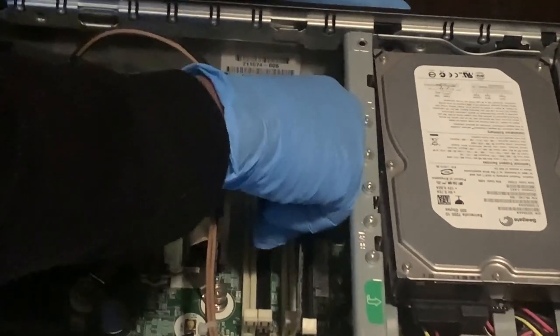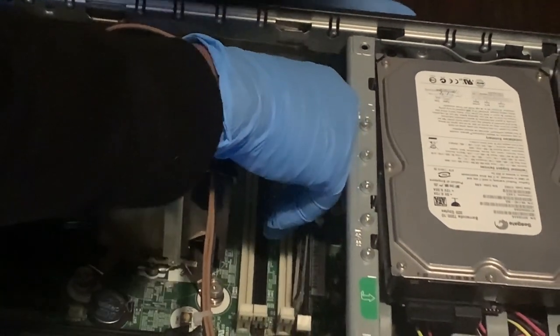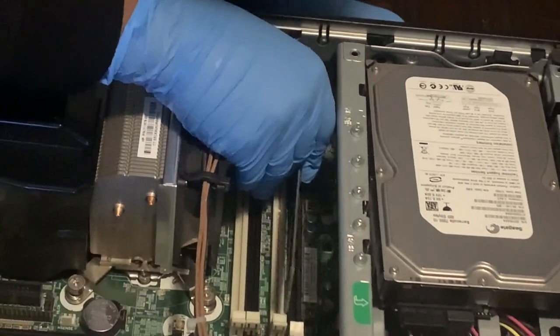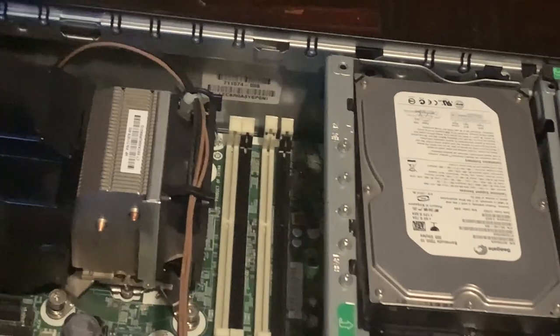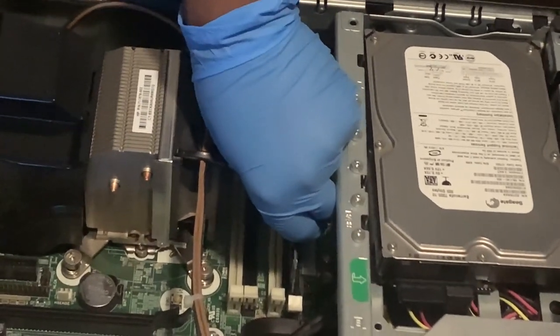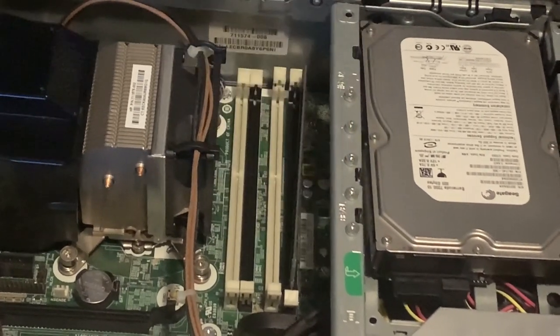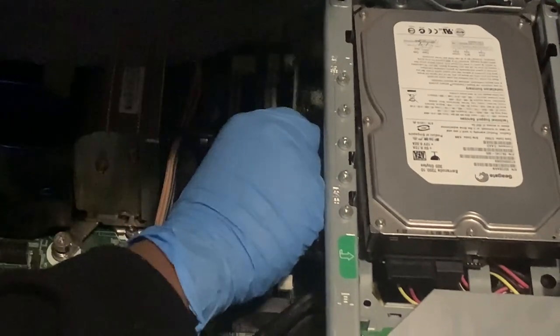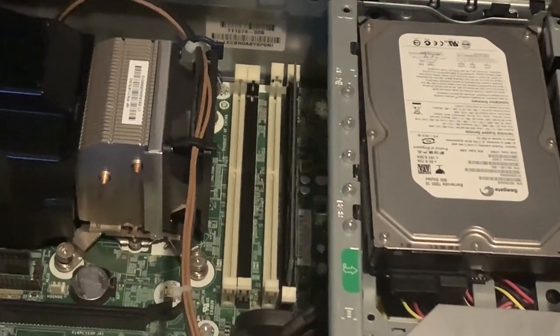Take your time. Be careful with it because it's your memory card — you don't want to damage it. Slide it in on both sides. You don't want to do what my grandson is doing, just dropping it all over the place and handling it any kind of way. You want to be very delicate with your equipment and take your time. He's just waking up and helping me with this video.